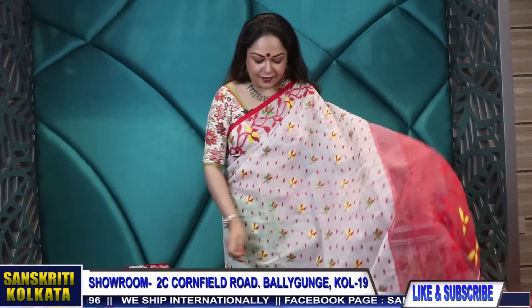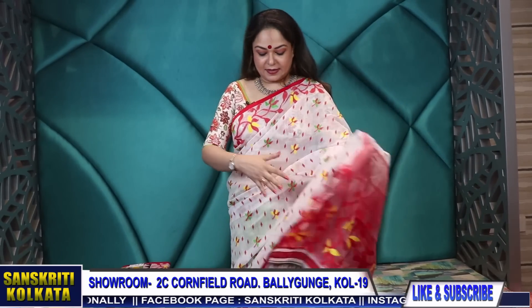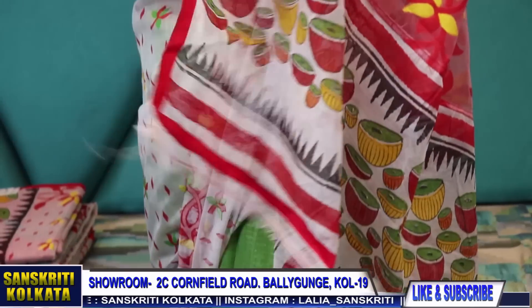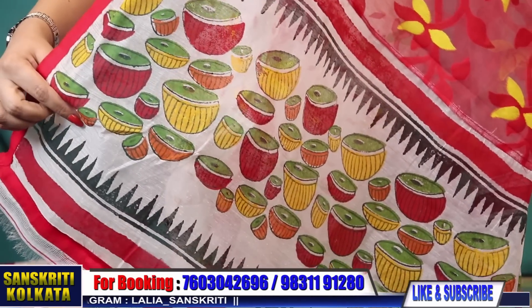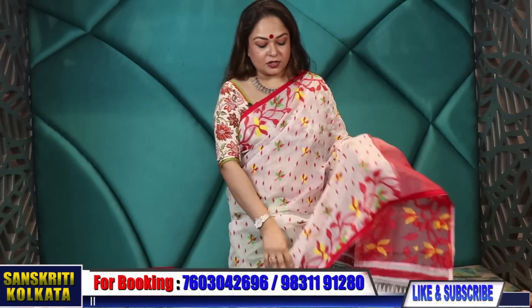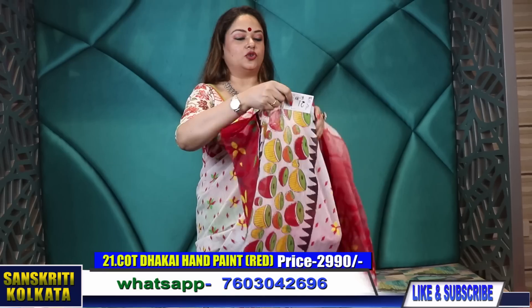And lastly, the one that I am wearing — this is a new design in Dhakai and cotton hand paint. The upper part is done in three parts: the pallu part first goes the hand painting, this is done in block print, this part is Dhakai Jamdani, this part is also Dhakai Jamdani. These are all attached sarees. And the pleat part will be in cotton with hand painting — cotton painting, free hand painting in cotton. The pleat part — I will show you the colors in this. This is product number 21. I am wearing with green pleats; this one is with red pleat. The pallu — 2,990 rupees only.